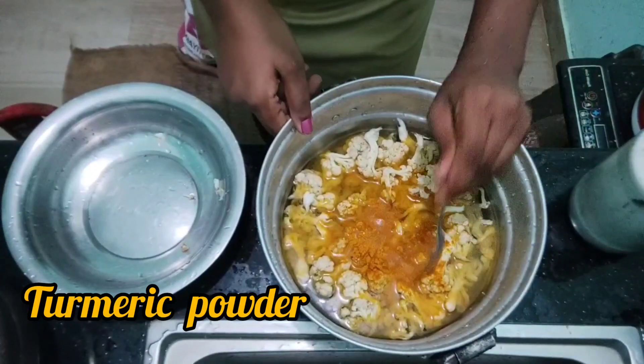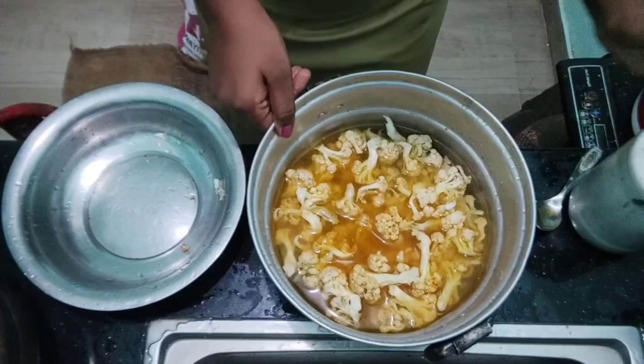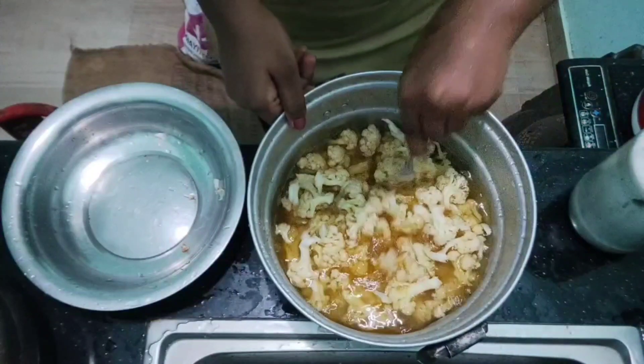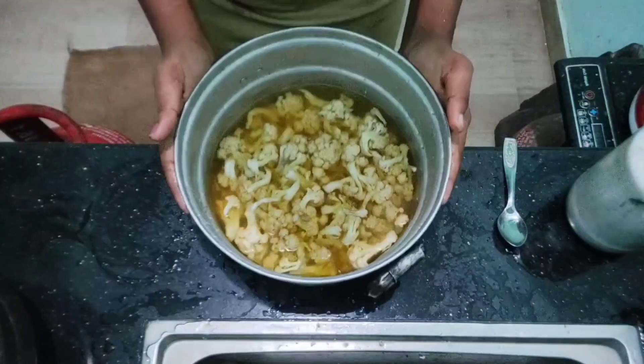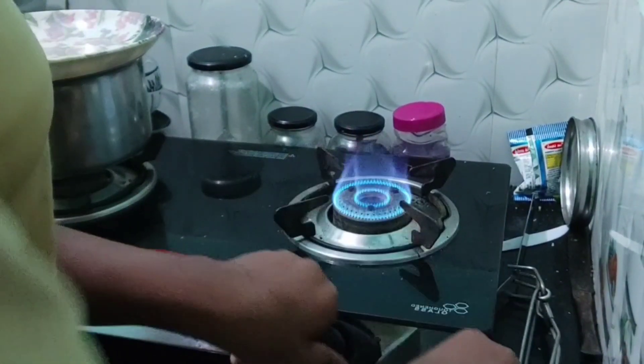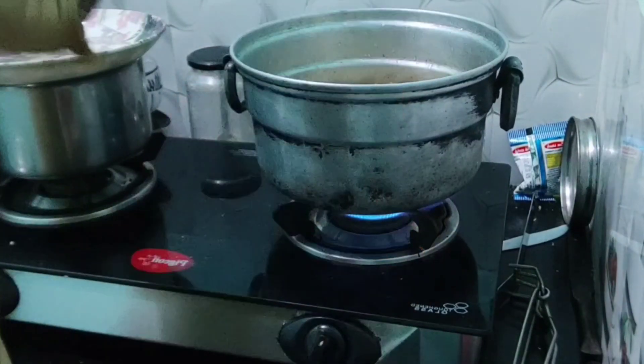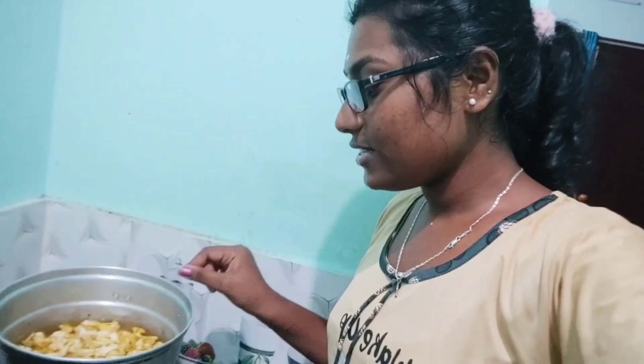We are going to fry it in the broccoli. Heat the glaze from the side. Now we are going to clean the cauliflower with cooked jam.